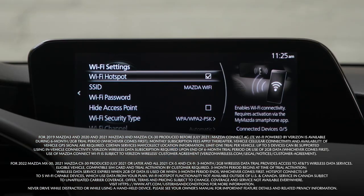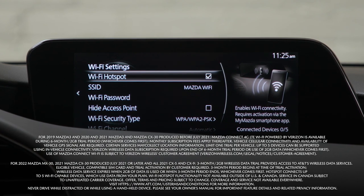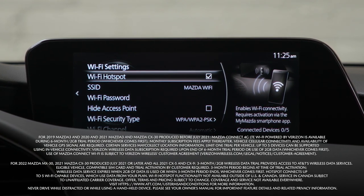The in-car Wi-Fi feature turns your Mazda into a mobile hotspot, able to connect up to five devices to the Internet.